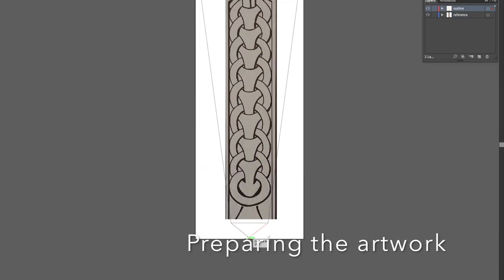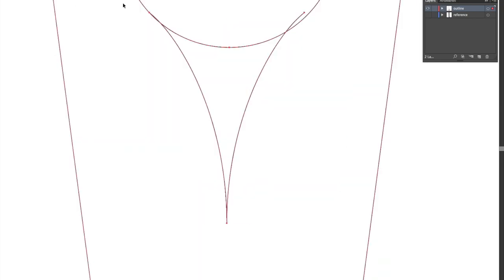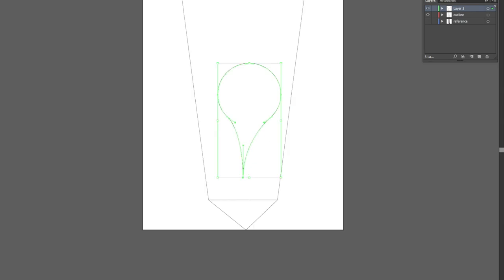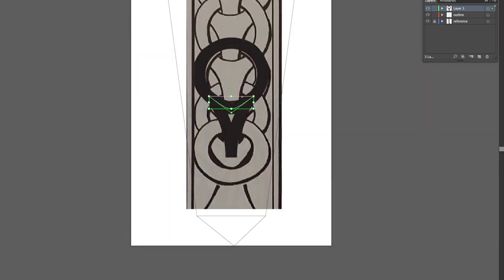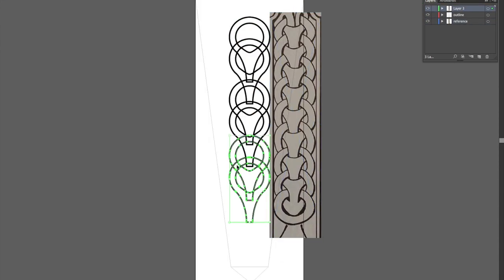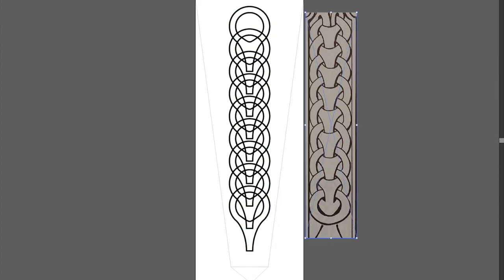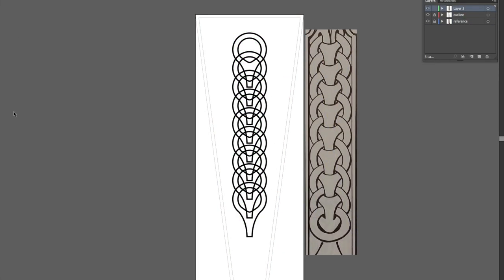I brought the Manx artwork that I found into Illustrator and overlaid it on the pattern of the quiver. From there I created the elements of the repeating pattern, tweaking them to my liking and then arraying them up the quiver.